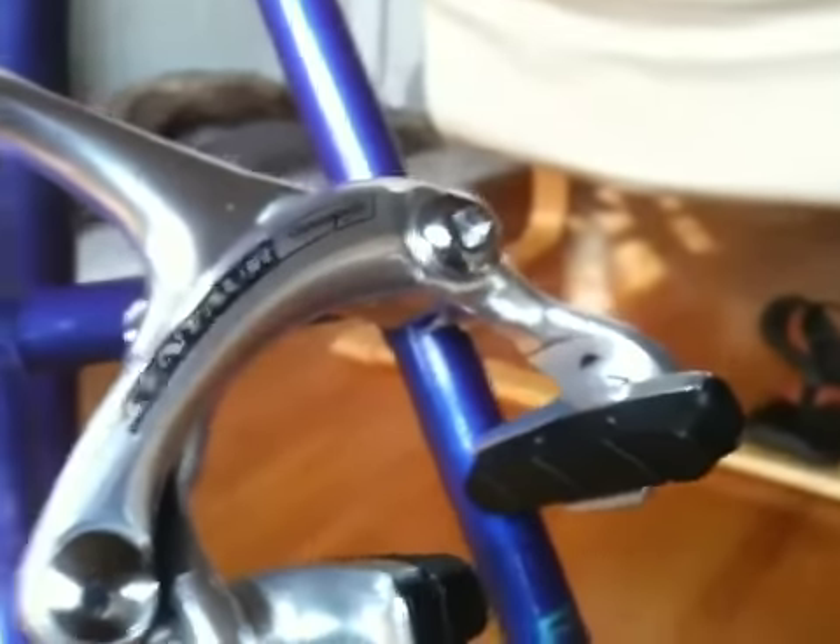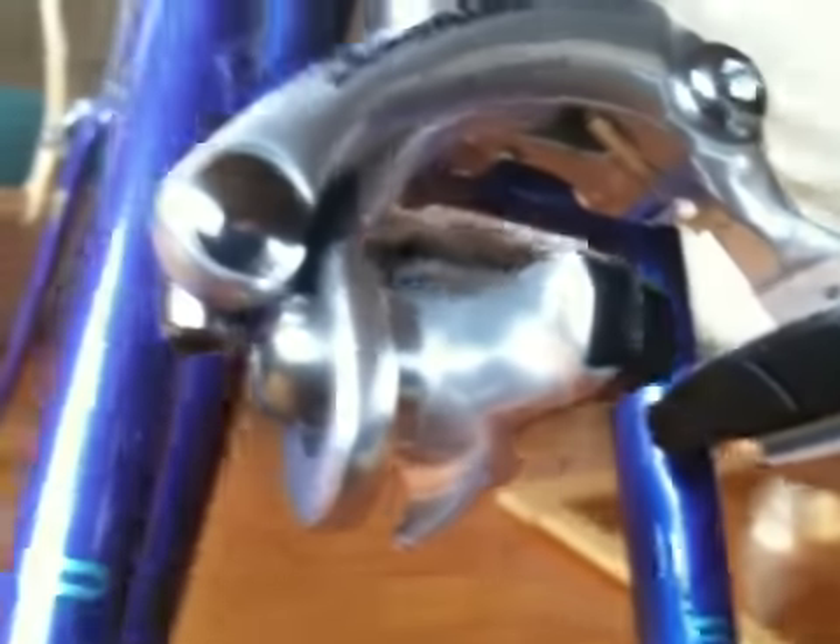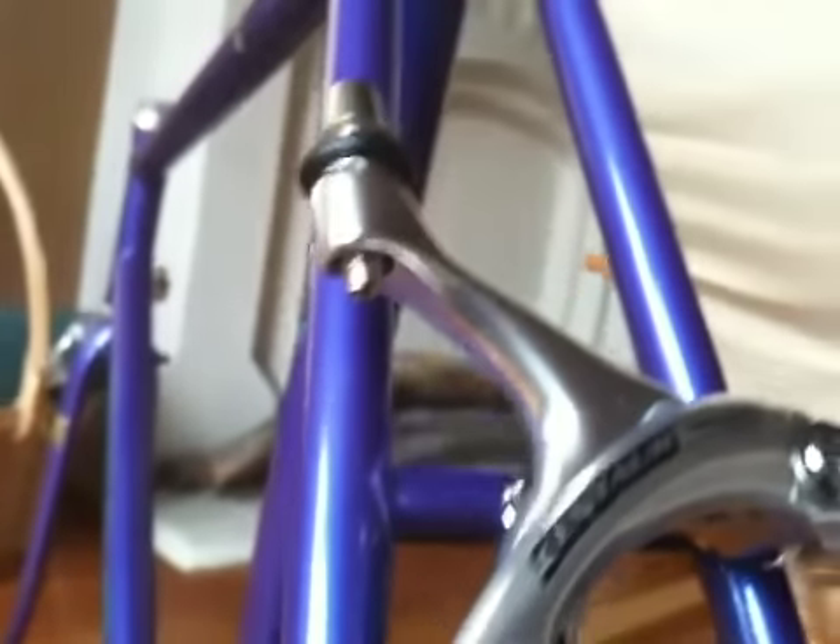We can work our way up and you can see the Centaur brakes I got on Craigslist. They're Campagnolo, never used — the brake pads are brand spanking new. Thirty-five bucks, I was pretty happy about that.